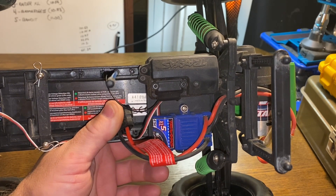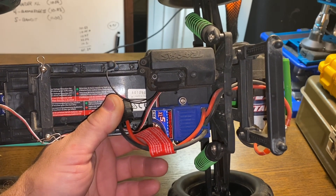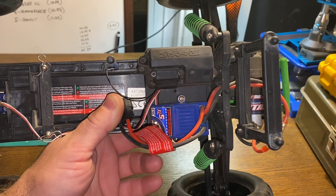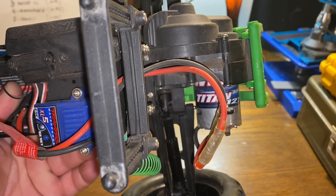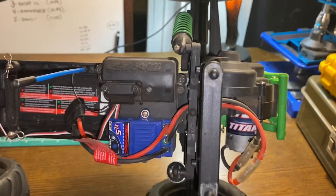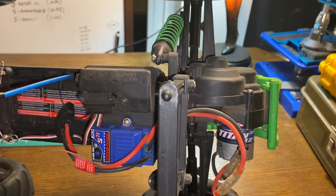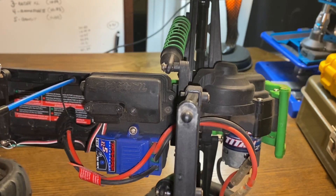I don't subject my cars to a ton of abuse or run them through a lot of water. I've had this truck for probably five years, it's been run a lot, and I have not broken anything on this one — knock on wood. With your base Traxxas brushed model you get the Titan 12-turn brush motor, a 550-size can. It gives you plenty of pop — stock these vehicles will do around 30 miles an hour. I have burned up a Titan before, but they're cheap enough to replace.